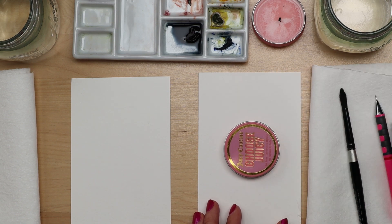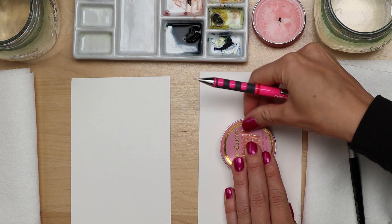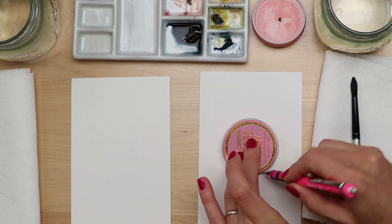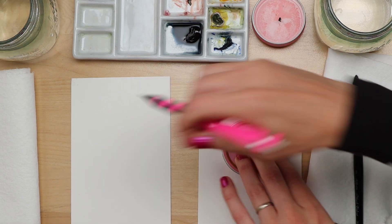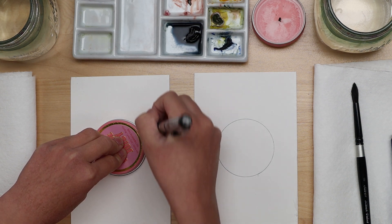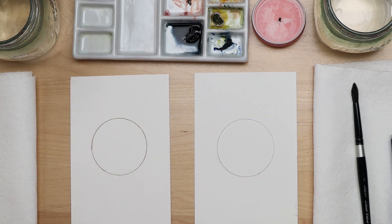Try to center your moon right in the middle of your paper, looking at both sides and trying to make them even. Then hold on to your circle, whatever you're using for your stencil, and carefully trace a circle shape around. Press firmly so it doesn't slide around — you might have to look at it from the top just so you can see your edge. Beautiful circle!